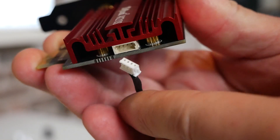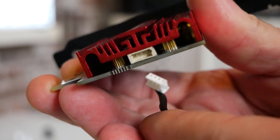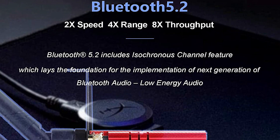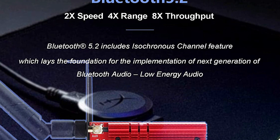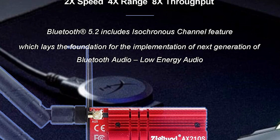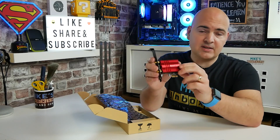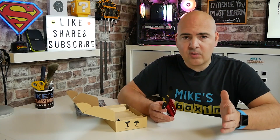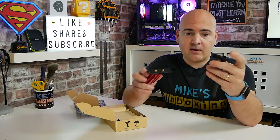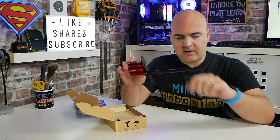On the back of the chipset there is actually a USB type connection, which is for the included USB cable. This card, although it does a fantastic job for Wi-Fi 6E, will also give you Bluetooth 5.2 — the new Bluetooth version. Bluetooth 5.2 promises better latency and you're less likely to be dropping connections when using Bluetooth devices with this enhanced chipset. These are just standard SMA connections, and to connect up the antenna all you need to do is screw it onto the back of the card.